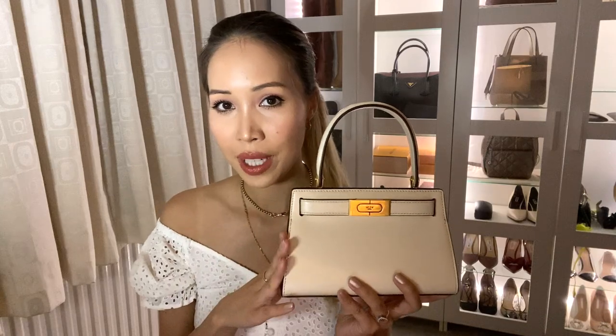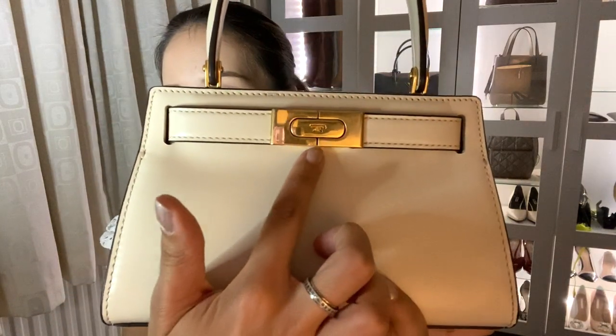Tory Burch isn't a brand I'd typically gravitate towards, because their bags are usually emblazoned with the Tory Burch signature cross. These days I'm just not massively interested in bags with loud branding. But what I love about this particular bag is the fact that it's very subtly branded — you just get the little T here on the lock of the bag.